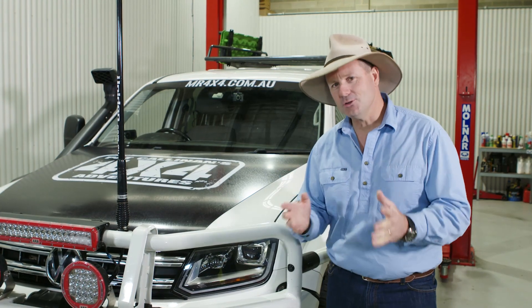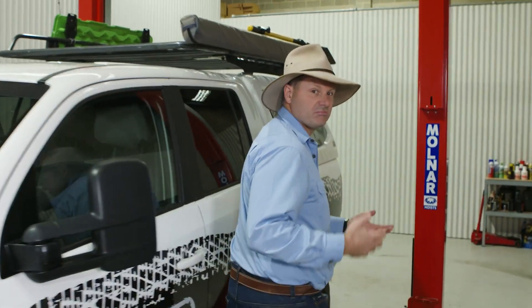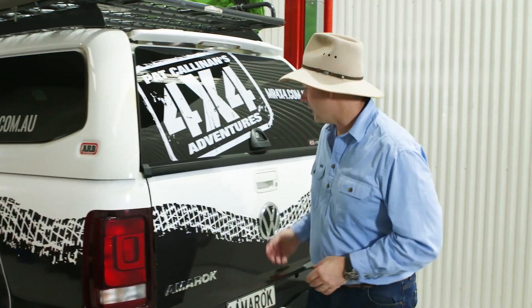We do know that lithium batteries are pretty damn expensive. They will cost you around about five to six times more than another battery, but you do get a lot more bang for your buck.